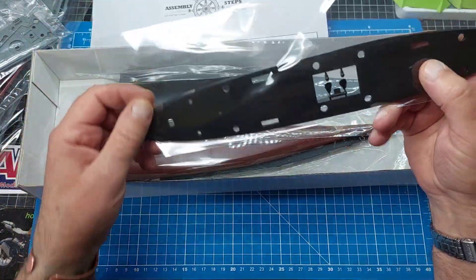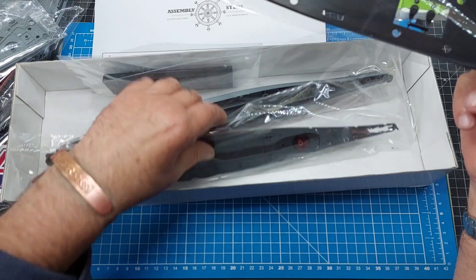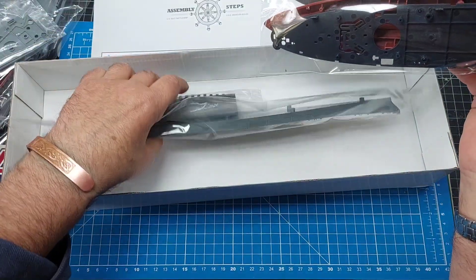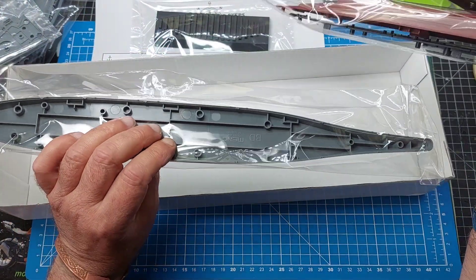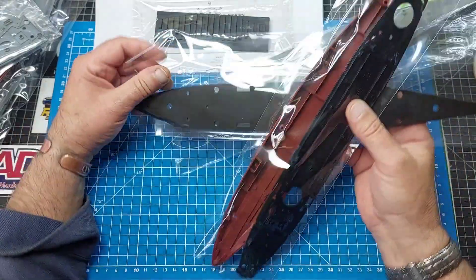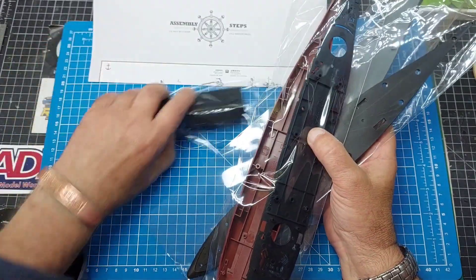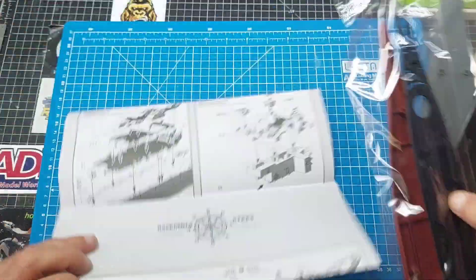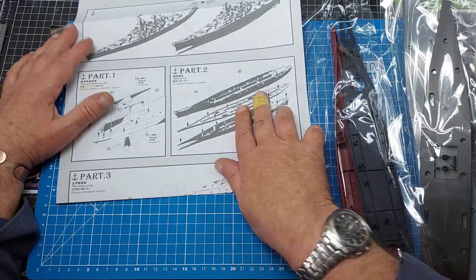So what have we got in here then? There's a bit of pre-colored deck, and a black deck there. There's a dry dock section down there. It looks like you can have it waterline or full hull. Looking good isn't it - let's see what we can do. I'll put some of this back in the box and get on and start it, see how far we get today. See if it turns out to be a reasonable looking ship for a kit - I've never seen one like this before.